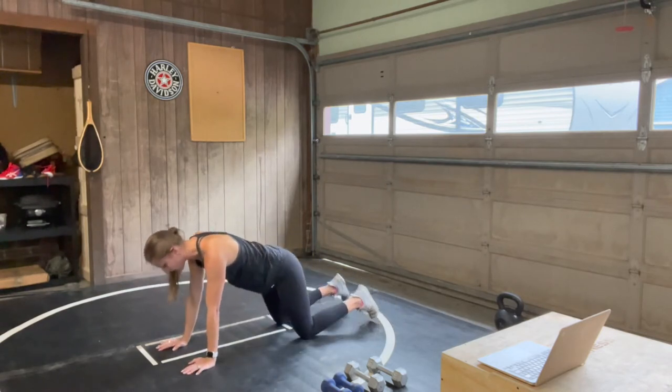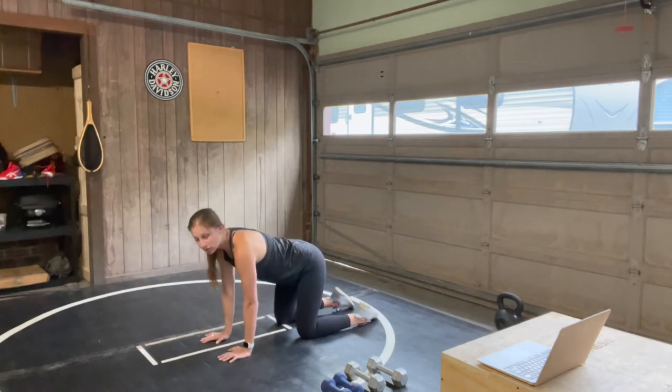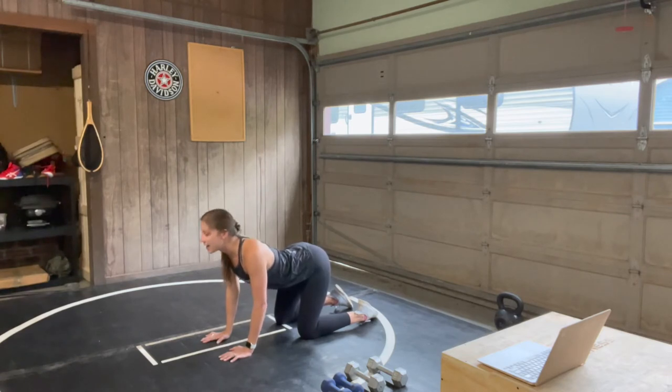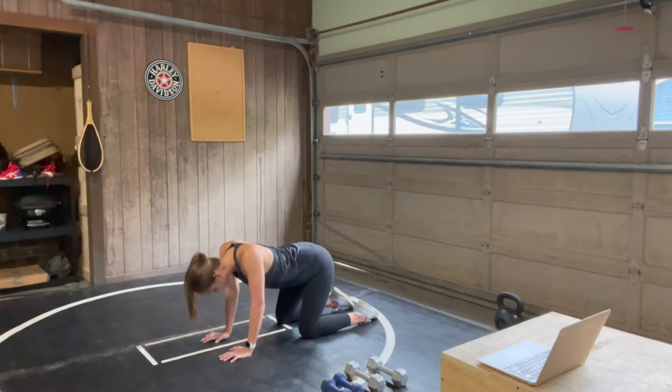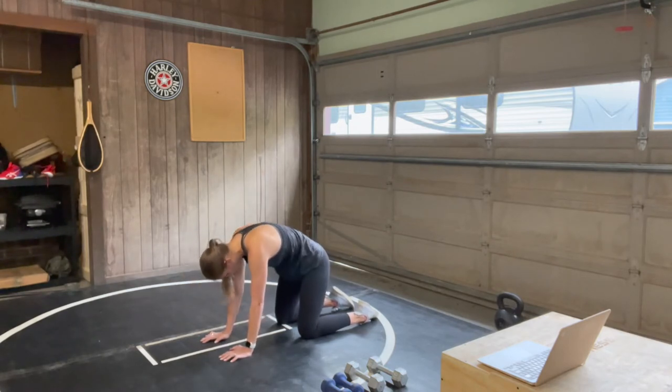Bring those knees down if they aren't already there. Hands under shoulders, knees under hips. Find a neutral spine. We're going to inhale to drop your belly to the mat, lift your gaze, and exhale round everything, chin to chest. Again — inhale, drop your belly, lift your gaze. Exhale, curl it under, round it up.